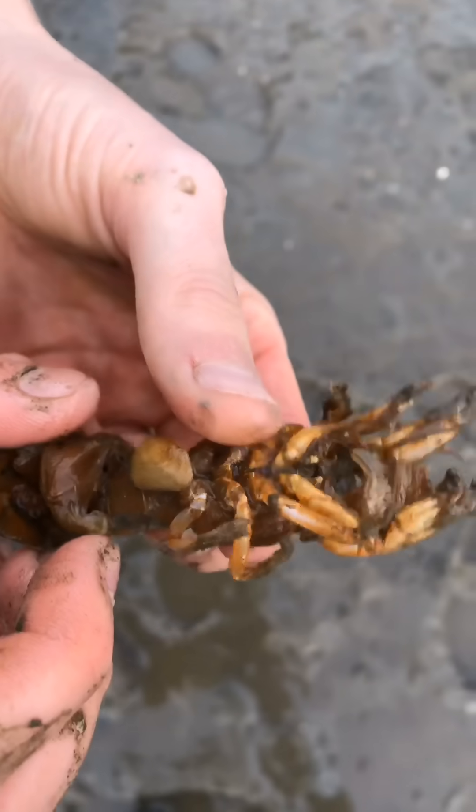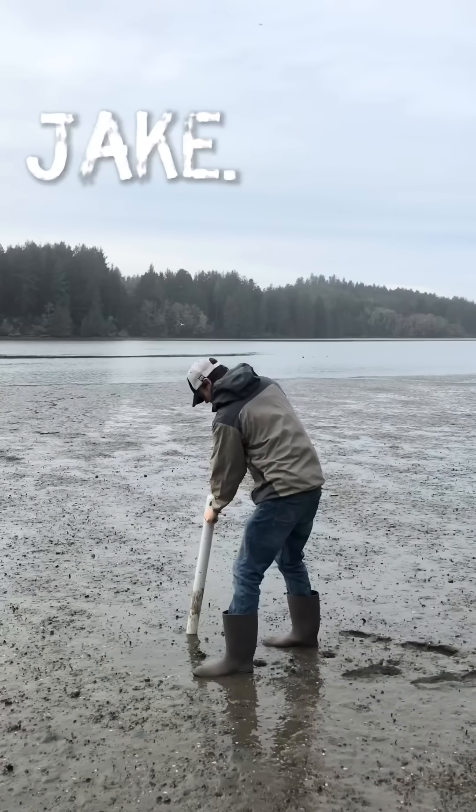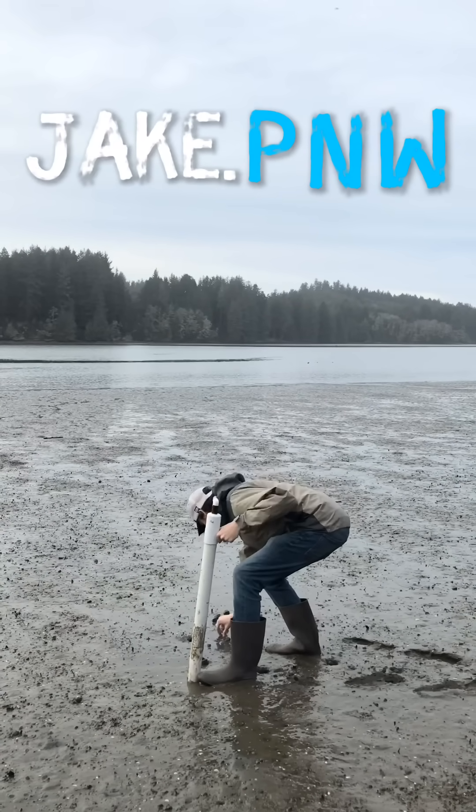Oh my gosh, this one actually has a clam and a blood-sucking parasite on it. Hey everyone, we're back at it, trying to rescue some of these shrimp from these invasive parasites.